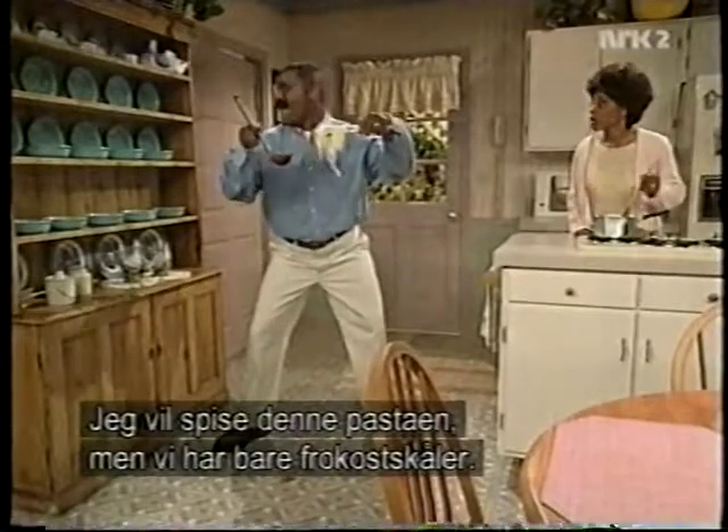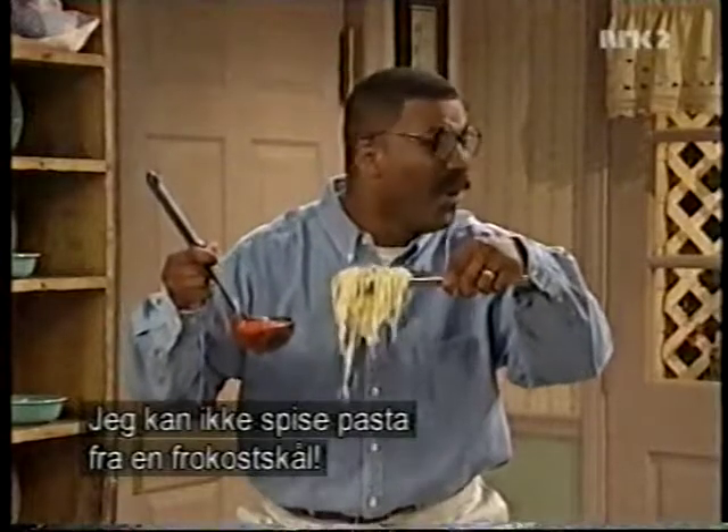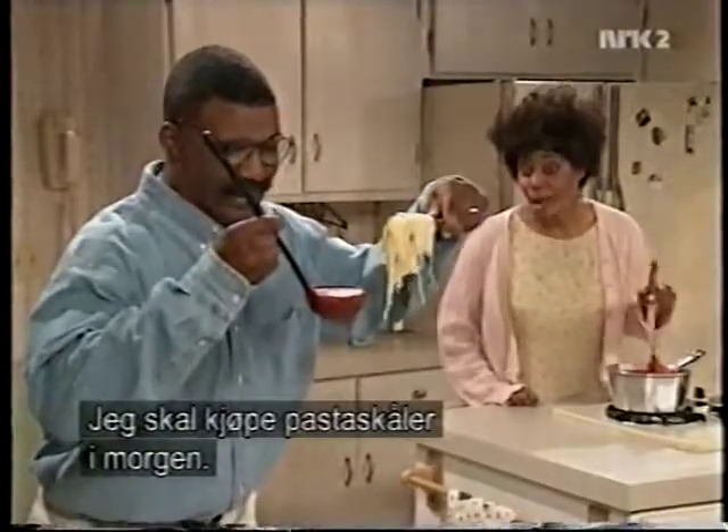Honey, I want to eat this pasta, but all we have are cereal bowls. I can't eat pasta in a cereal bowl. I know, I know. I'll get some pasta bowls tomorrow.